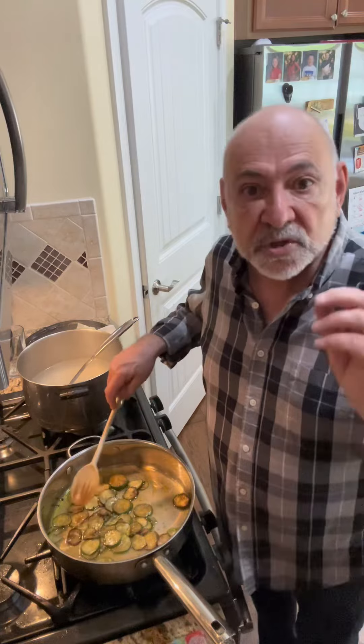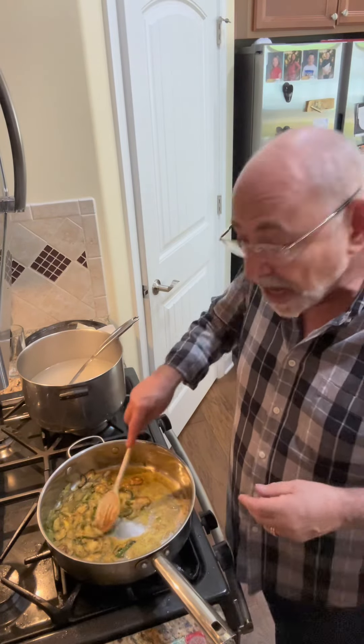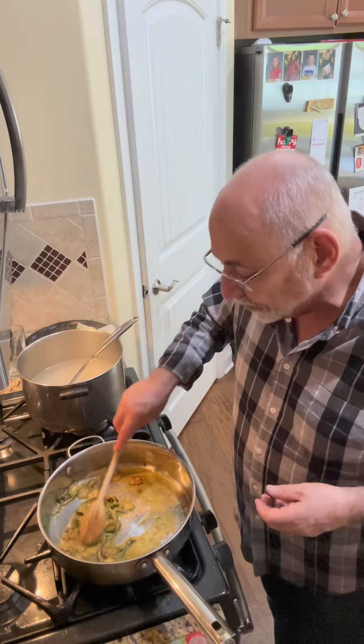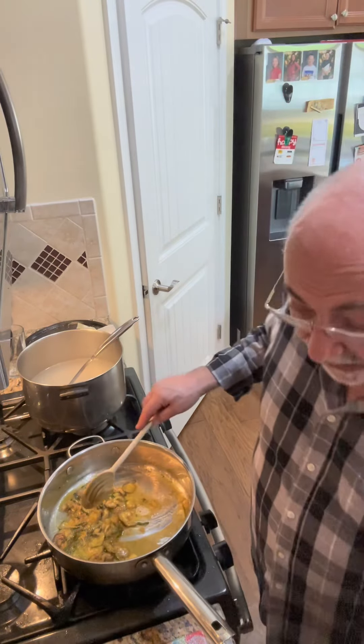We are almost ready to eat — it smells amazing in here. This has broken down really nicely. You don't have to do this, but I like to break the zucchini up because it makes a slightly thicker sauce. I had pulled the spaghetti a minute shy of al dente, and I'm going to drop that in next.